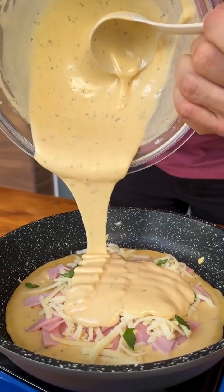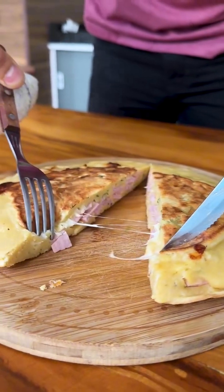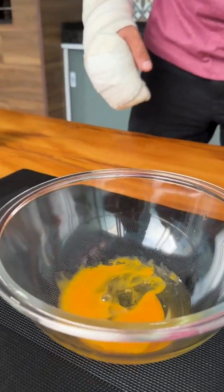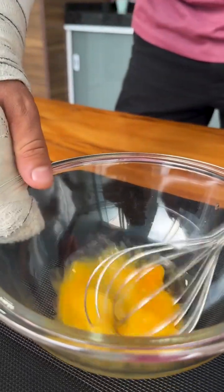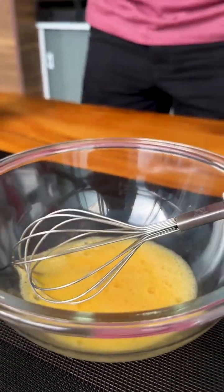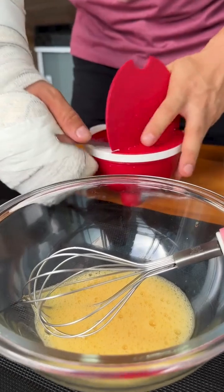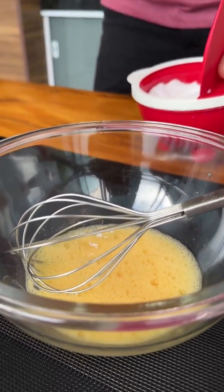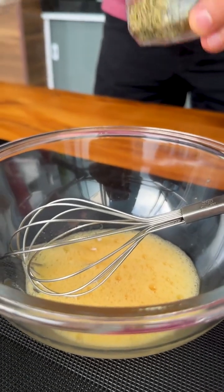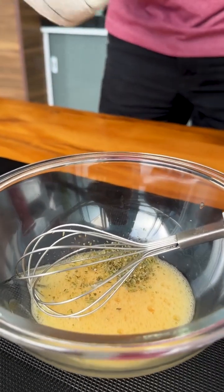Easy skillet snack that's ready in 15 minutes. Let's start by adding an egg to a bowl and beat it well to break up the film. Once this is done, we will season it with a little salt. I will also add half a teaspoon of oregano, remembering that the seasonings are to taste.